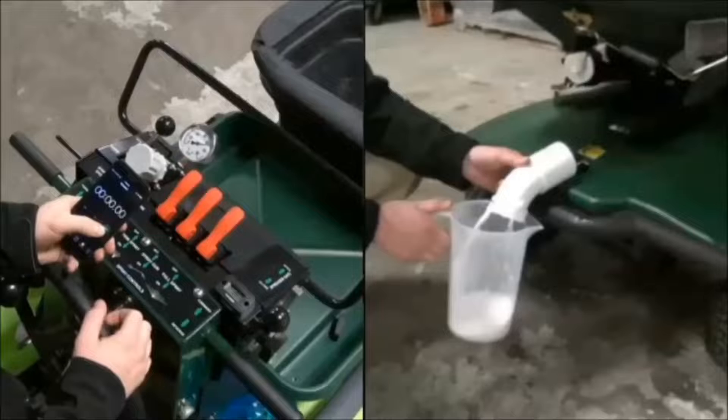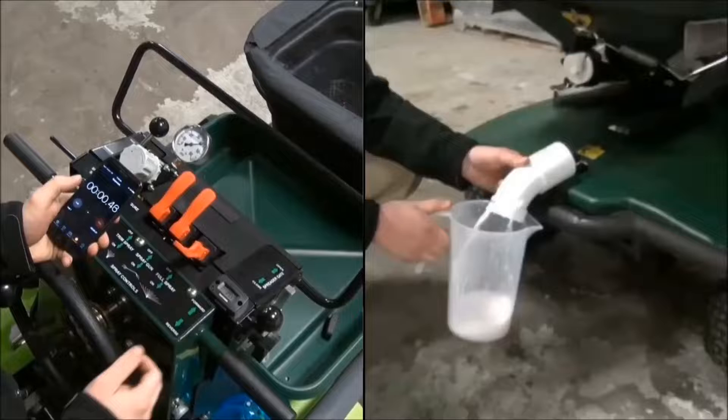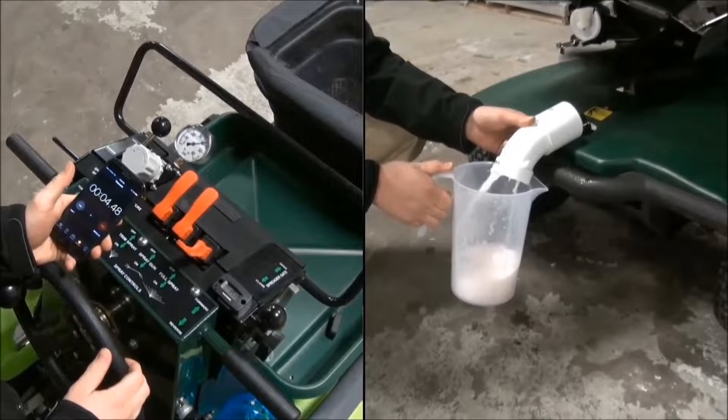Once you are ready to perform the dump test, have one person by the controls of the machine to run the sprayer and timer, and one person collecting the spray from the front of the machine. Turn on the sprayer for 15 seconds and then off. Collect all of the liquid into the graduated cylinder.